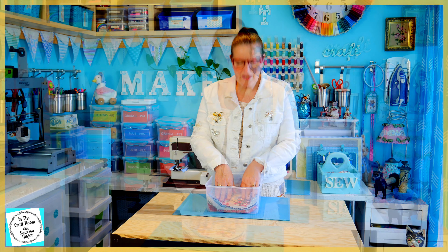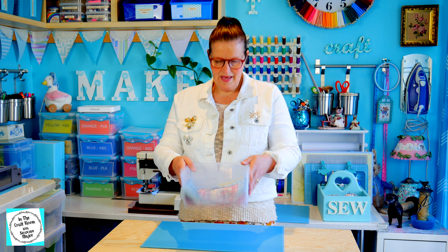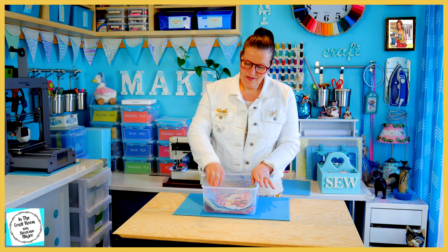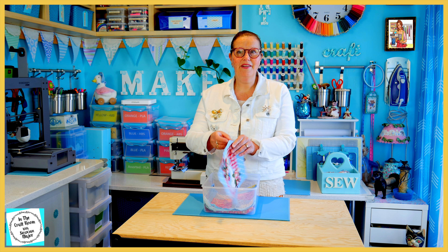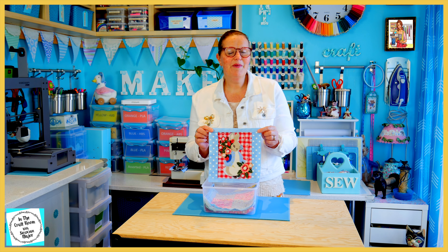They recommend that you lay your patches and character squares flat in a tub. This was my tub that I used to lay my patches down in. And issue number one would have to be my favourite patch — that was the Peter Rabbit patch.